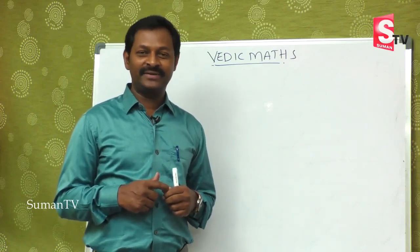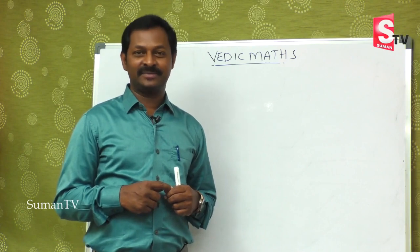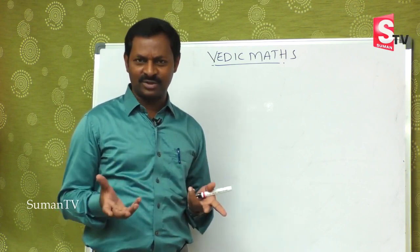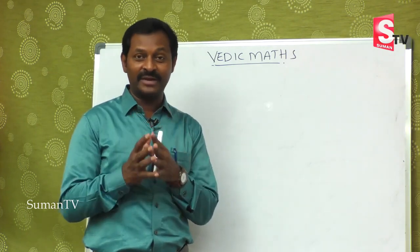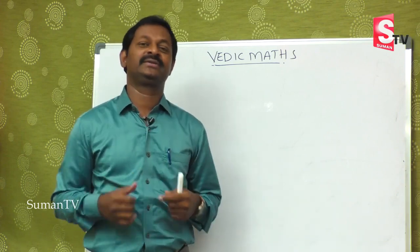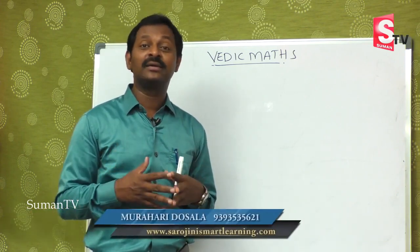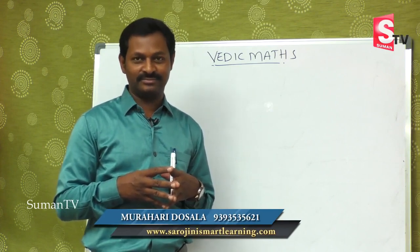Welcome to our channel Suman TV Education. We are learning Vedic Maths, that is Speed Maths. You are going to save a lot of time in doing multiplication. We have already covered addition, subtraction, multiplication, and today we will learn how to do multiplication with bigger numbers.